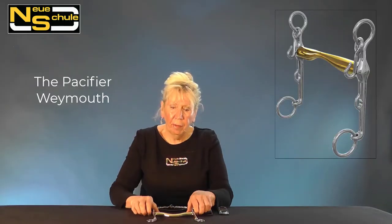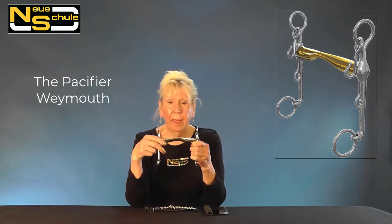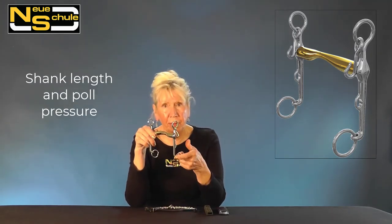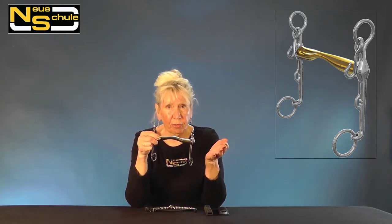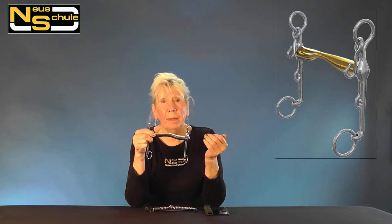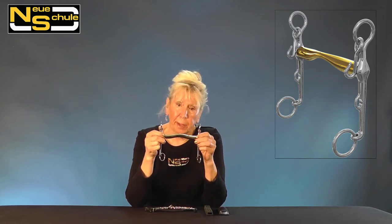Here we have the Neuschule Pacifier Weymouth and this comes with a 7cm shank. We refer to this as a plus 2 regarding pole pressure. Basically what we mean is 20% of the force that the rider puts through the rein is going to travel up through those cheek pieces.